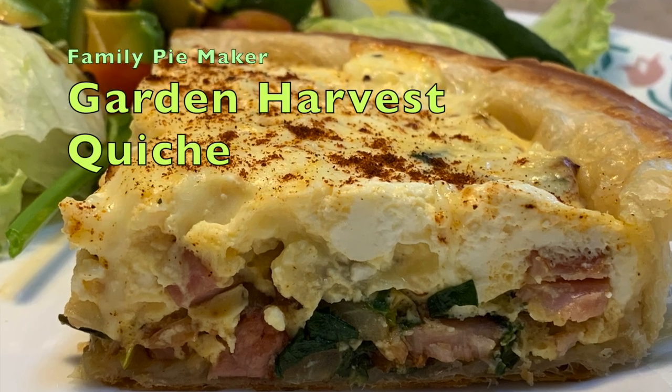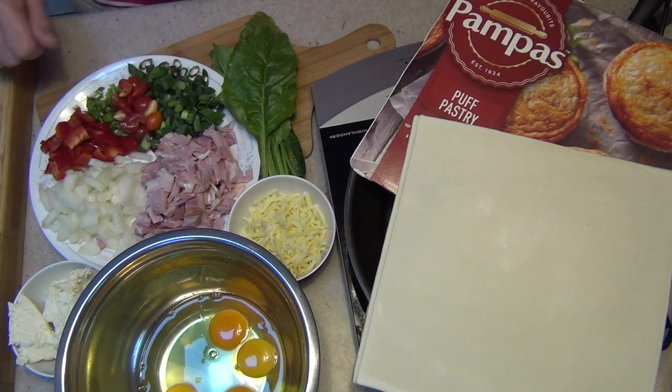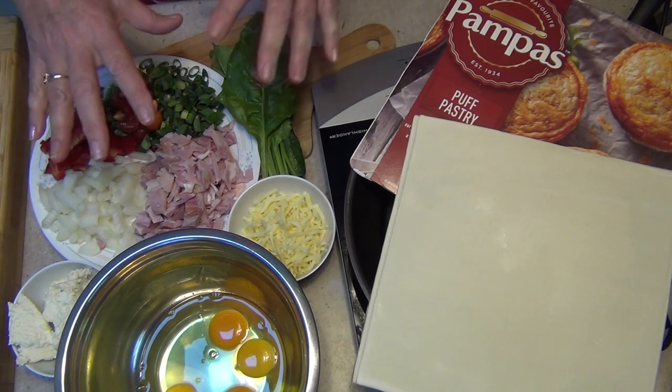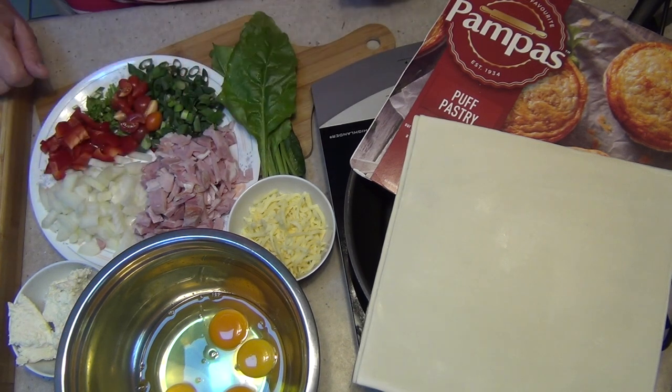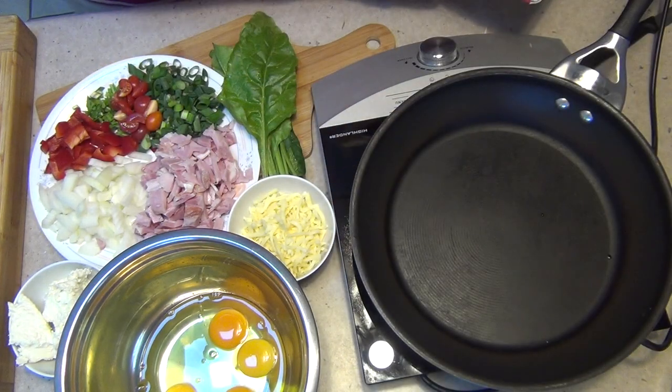Hi and welcome to Cheeky Richer Cooking's Harvest Quiche. Whatever you have in your pantry, your garden, or your crisper can go into this recipe. The ingredients I have actually used are in the recipe box below. We're using some Pampas puff pastry and we will be using the Kmart family pie maker.